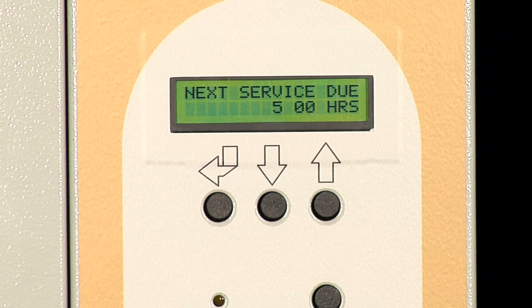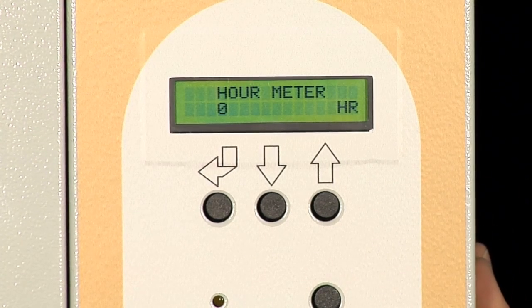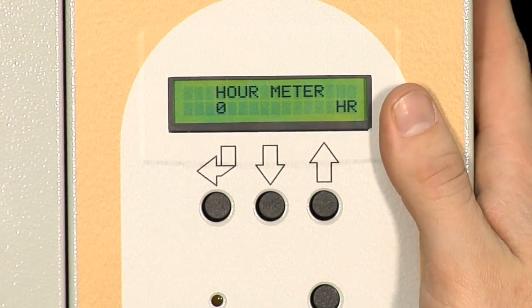Service on this unit just consists of checking the steam generation tank for excessive buildup of scale or any debris that might have clogged up in the drain. This screen shows the total hours of operation for the unit.